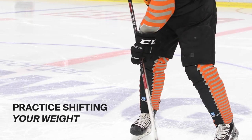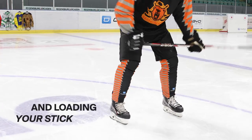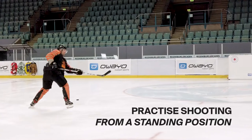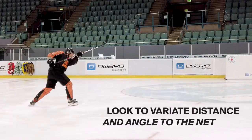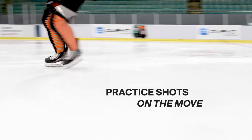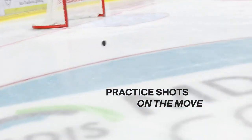It's important to practice shifting your weight to the front foot so it becomes natural for you. Then try to practice your slap shot standing still, then graduate to a moving slap shot. Finally, the most important thing when taking a slap shot — you gotta hit the net.